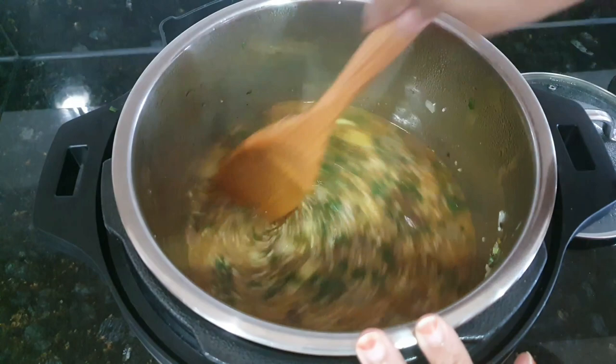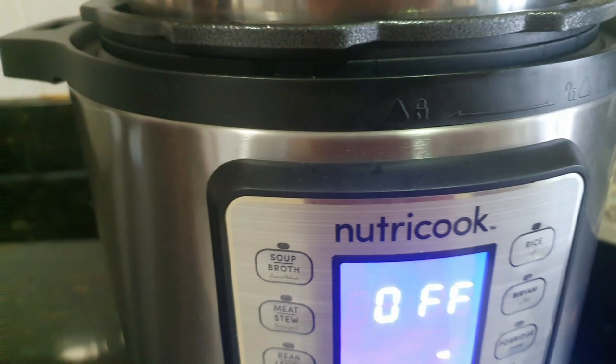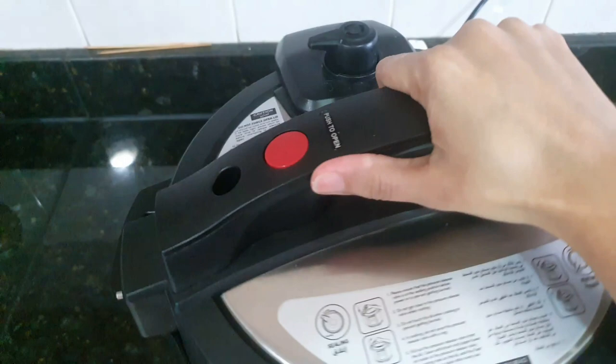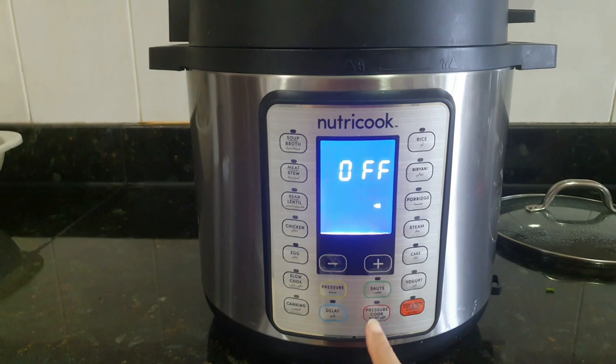Now stop the saute mode and cover the NutriCook. Move the pressure valve to the sealing position. Then start pressure cook mode and keep it for about 12 to 13 minutes.